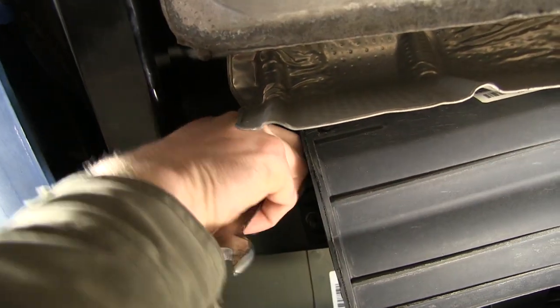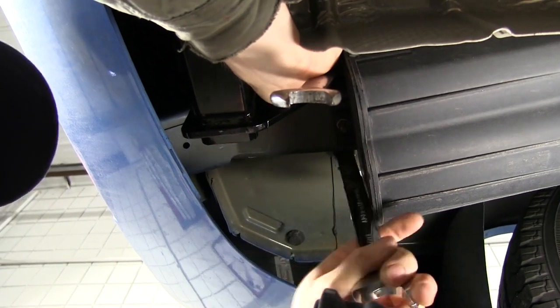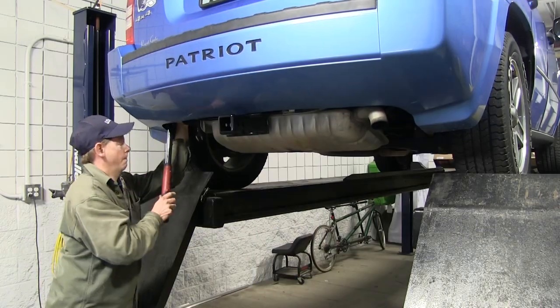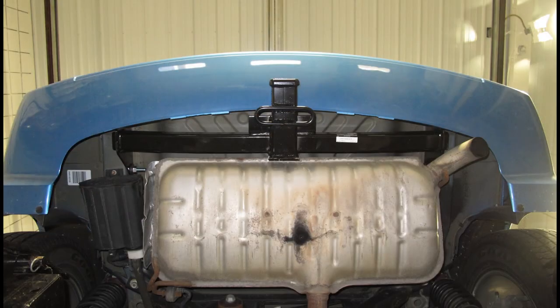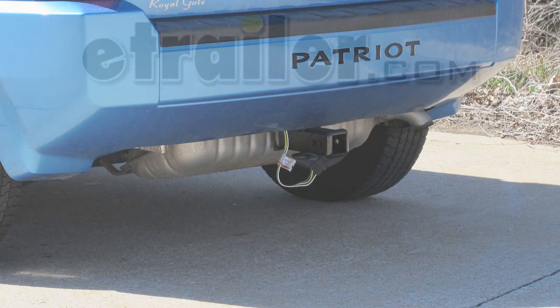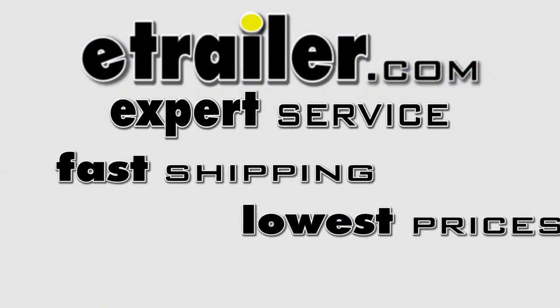With our hardware installed, we'll go ahead and tighten down the bolts and then torque them down as specified in the instructions. With our bolts torqued down, that will finish the install of part number 75712 from DrawTite on our 2009 Jeep Patriot.